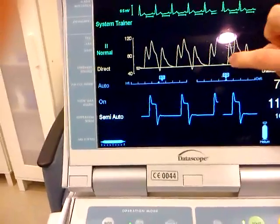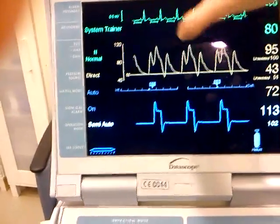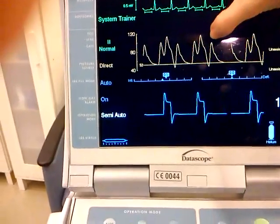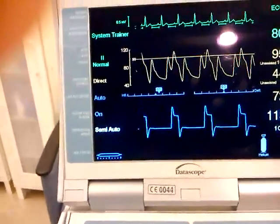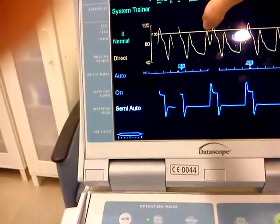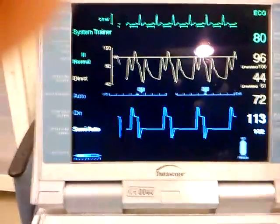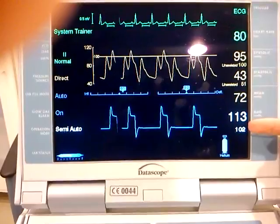Your diastolic dip here should be lower than your regular diastolic right here, which is what we've got. We also need to look for a drop from our regular systolic beat to our assisted systolic beat. So now we can see this is our regular beat and our assisted systolic beat, which is lower — and that's how the balloon pump is working.